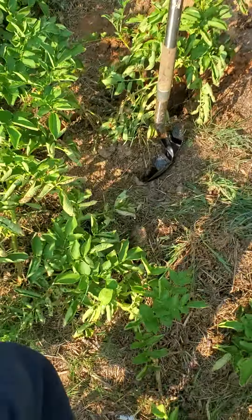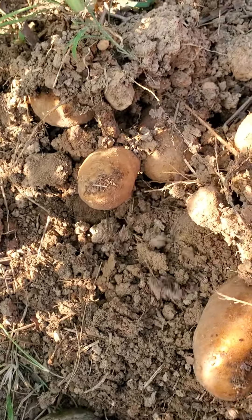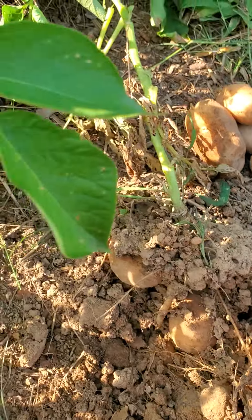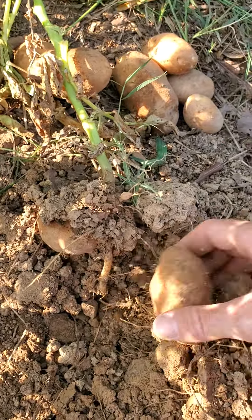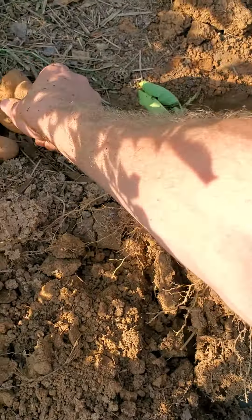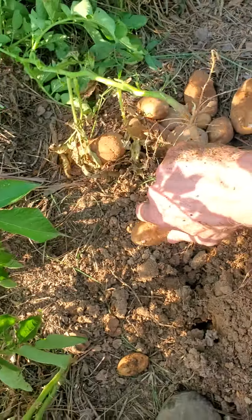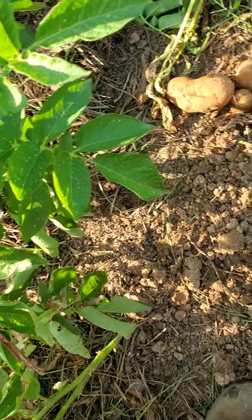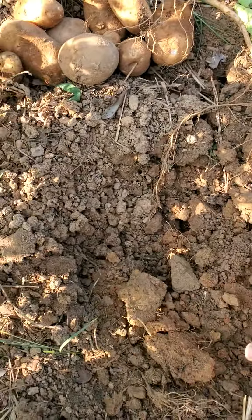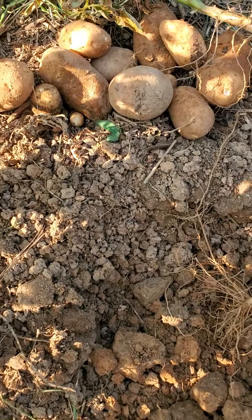We got some white potatoes here — oh yeah, that's a good one! Counting them up: one, two, three, four, five, six, seven, eight, nine, ten, eleven, twelve. I think that was the best one yet — you can't beat that. Twelve potatoes, and if you want to count that little one there, it'll be thirteen.